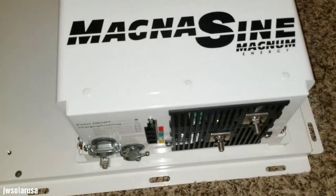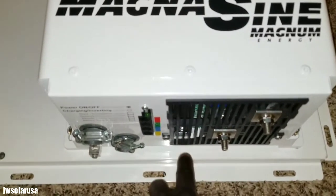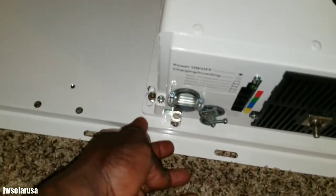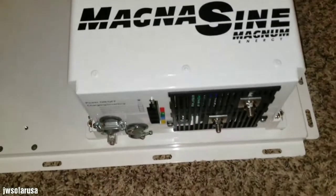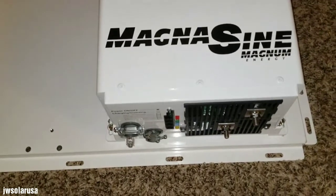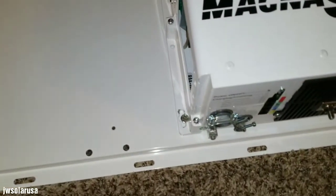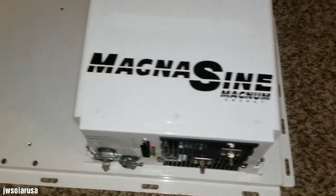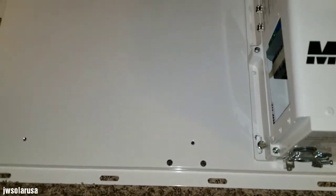The Magnum Energy MMP 250-30D is supposed to attach right here, and then we can put a load center here. I'm just looking at the way the holes are designed because they're not designed to go horizontal, but I'm trying to see how I can balance them.